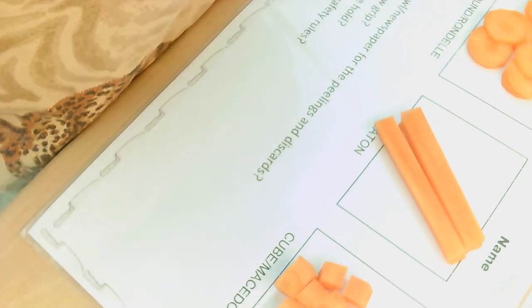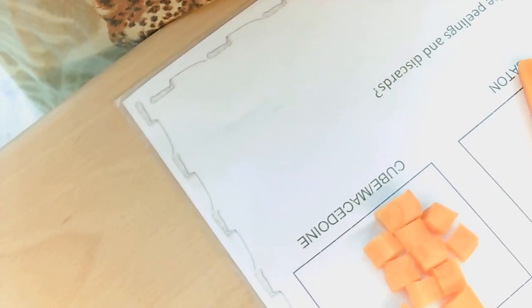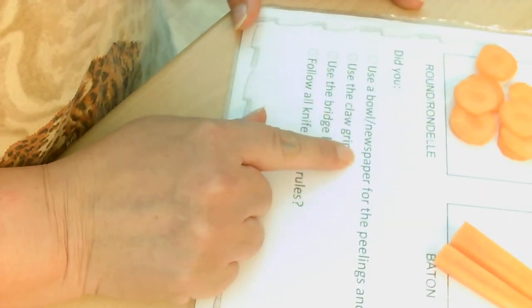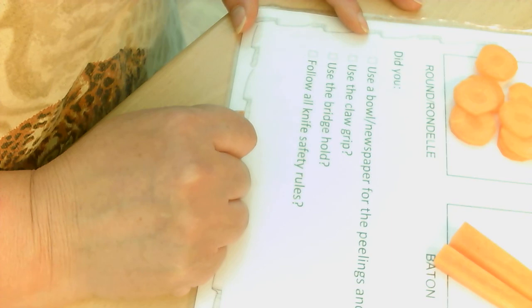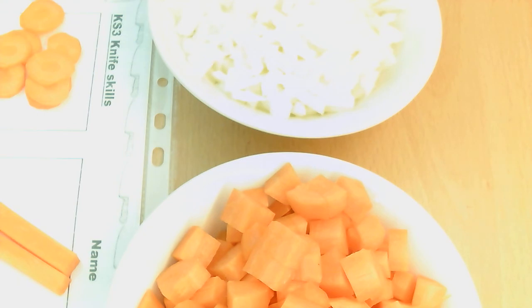I've done all my vegetables and I've got all my different examples on my worksheet — I have my round, I have batons, and I have cube. The last thing you are going to do is answer the questions on the bottom of the worksheet: tell me whether you have followed all your knife safety rules — have you used the bridge hold, the claw grip, or the bowl for newspaper and peelings and discards? I'll be back when we are doing our carrot soup, so I've got my onions and my diced carrots ready.